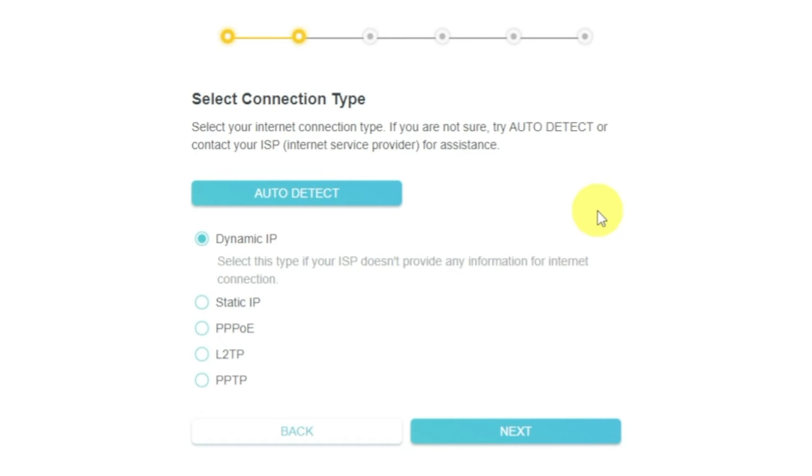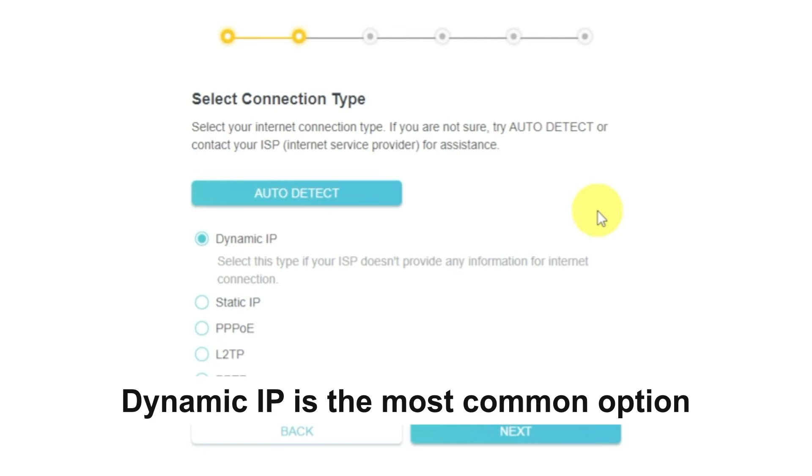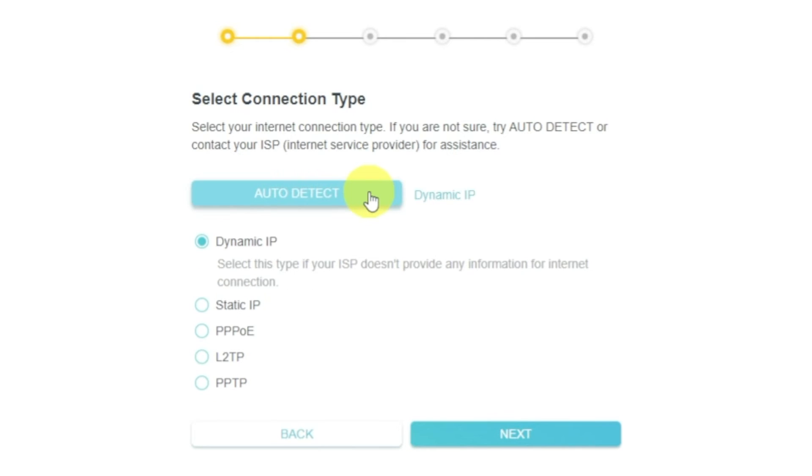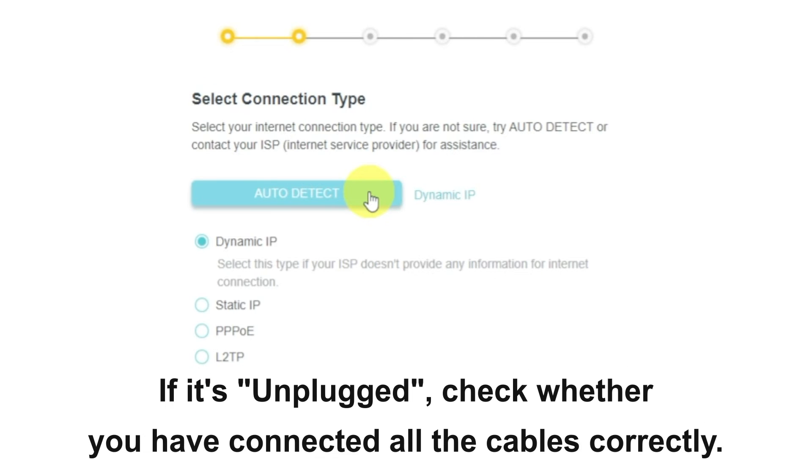On the next page, select the type of internet connection. This is usually specified in the contract with your broadband provider. If you don't know, you can try clicking the Auto Detect button — the router will try to identify your connection type. If it fails, select Dynamic IP and click Next.